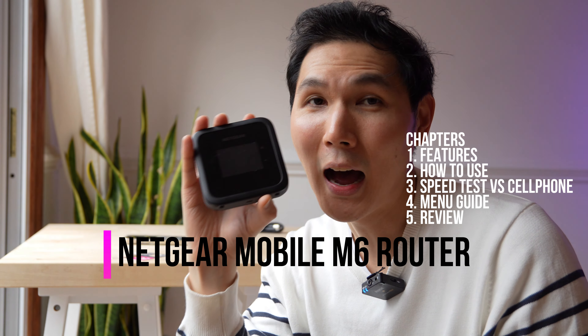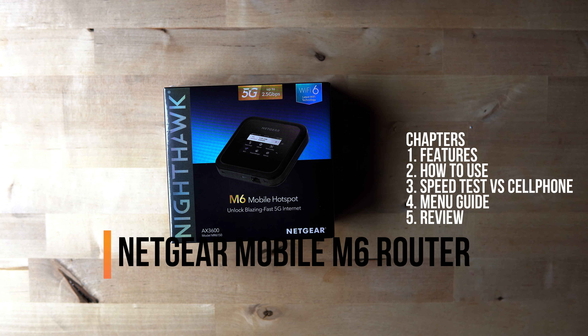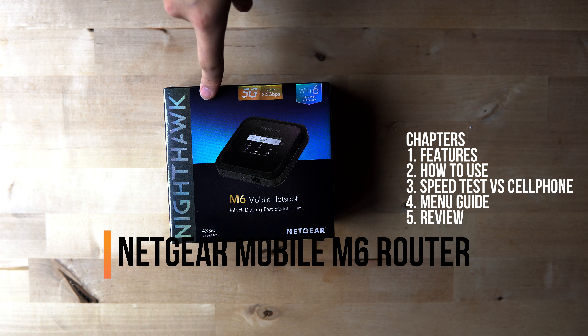This is my Nighthawk M6. I'm very impressed with how fast it is. I think this is the real future of mobile hotspot. Netgear has released their M6 mobile hotspot, and this is gonna be super fast because it utilizes 5G.